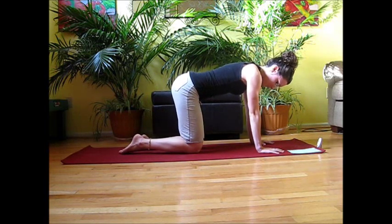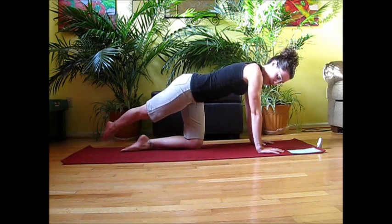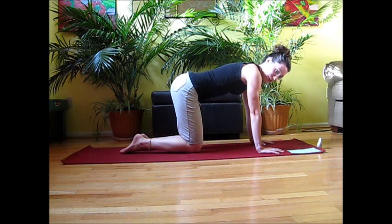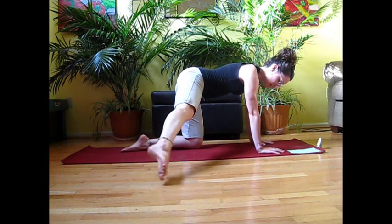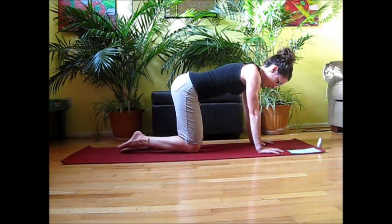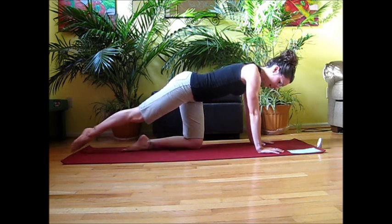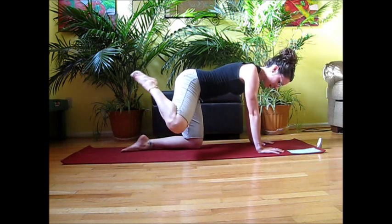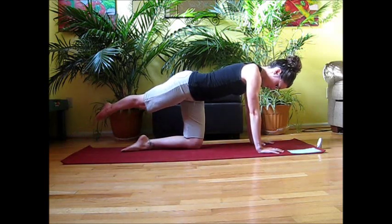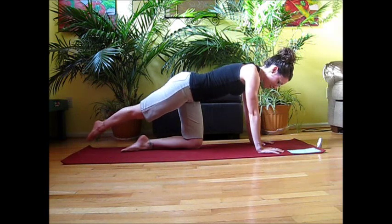Now we'll lift that knee up, straighten the foot out, tap that big toe down onto the mat, circle it back as far as you can go, draw it out to the side, bend the knee, relax down. Five reps total. As you sweep back, squeeze that inner thigh, and then squeeze the outer thigh as you come out to the side. Keep that form even though you're getting tired.